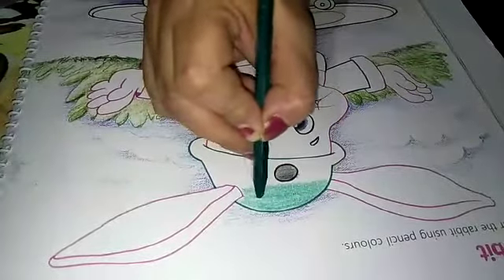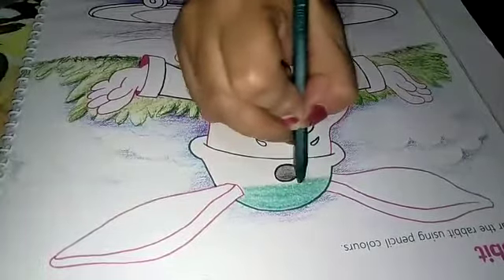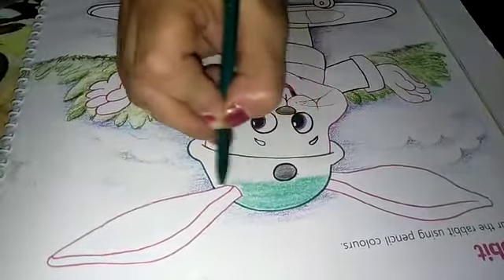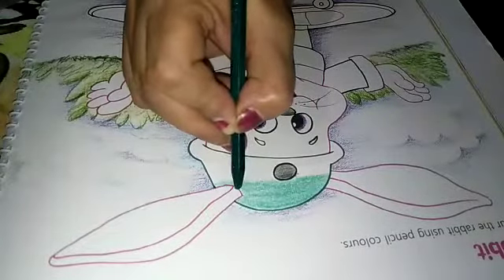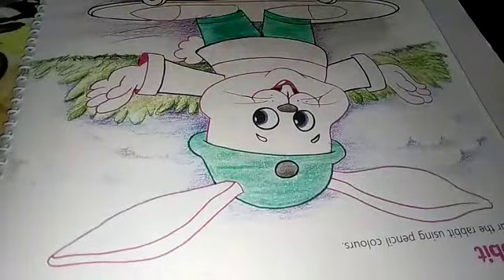Fill in whichever colors are indicated here. Take that color and fill it in. We have to complete the full coloring this way. Now the green color is completed.